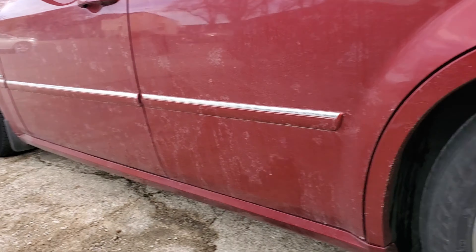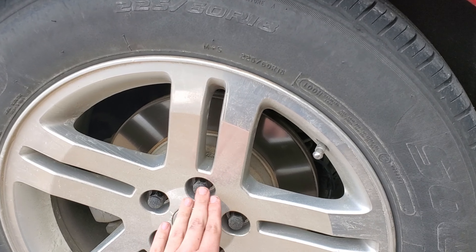What's up guys, today I'm going to give you a quick guide on how to change your brake pads. First step: keep your car on the ground and start to loosen your lug nuts.